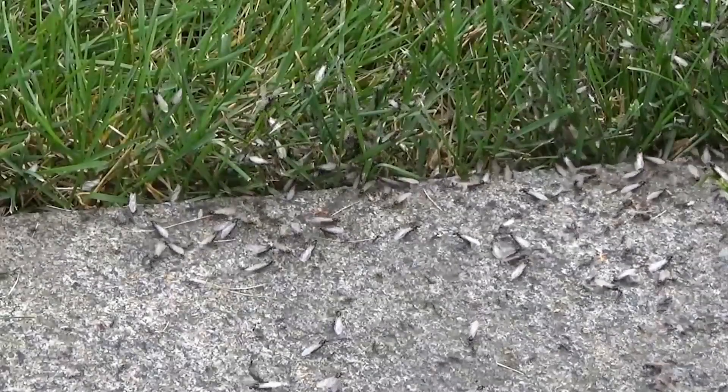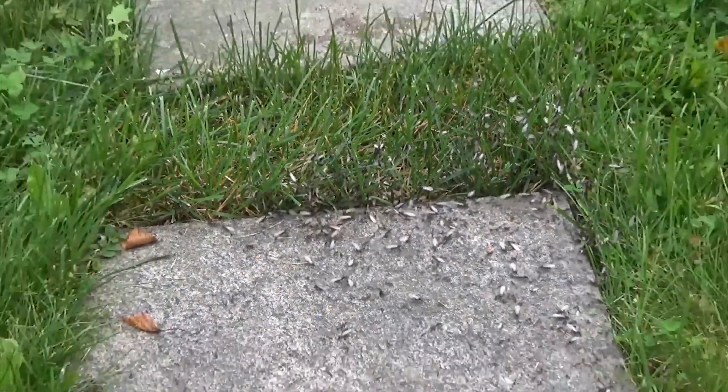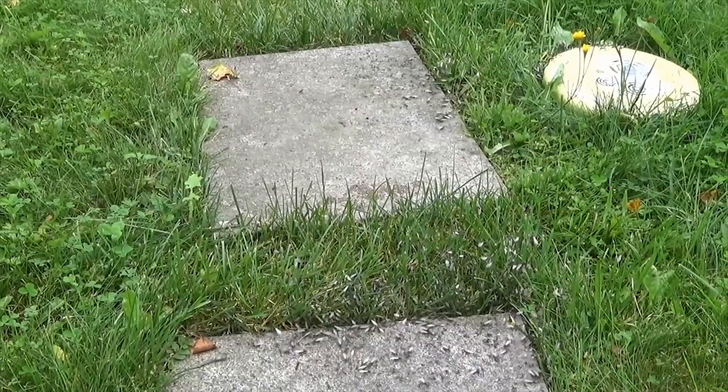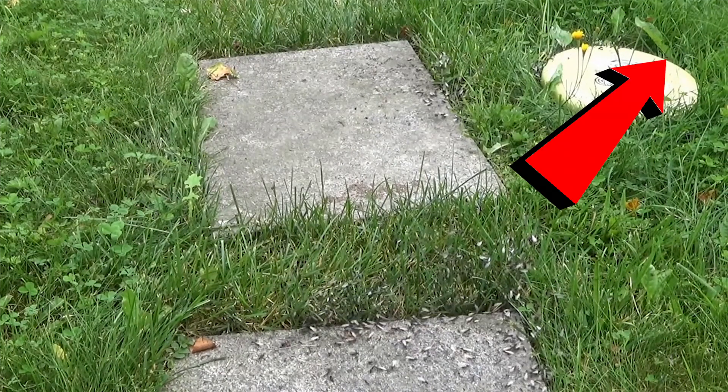Hey guys, as ant season is coming near, I feel it would be appropriate to do this type of video for all new ant keepers, or if you just want to figure out how to start a small colony. If you guys are new to the ant keeping community, go down and check the link below to join Team AR. I have a video up here to tell you guys what that's about.